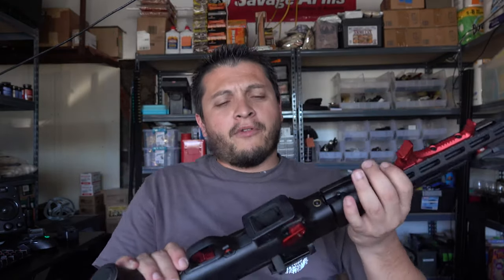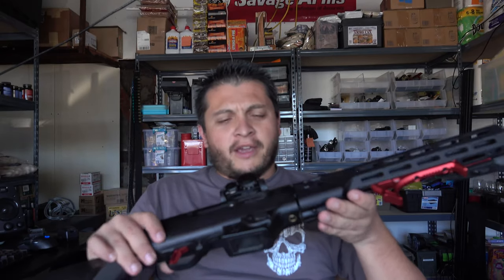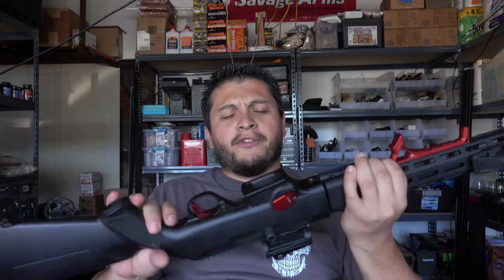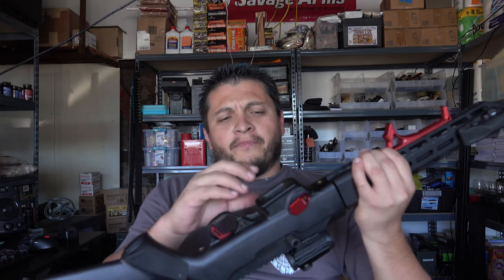The only other thing we're going to do — which I'll do more as an instructional video — is show you guys how to swap out the mag well so you can use Glock mags with it. Right now I still have the original mag well, so I can only use Ruger mags, which work perfectly fine for me. But for those of you who want Glock mags or the 33-round mags, I'll do a video on how to swap out that mag well.